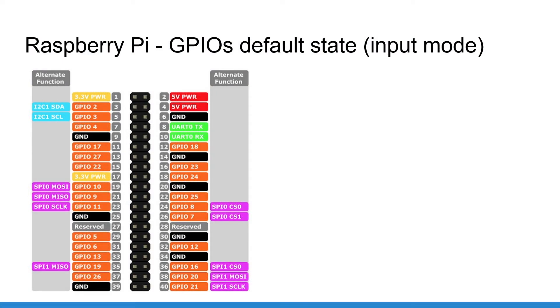As a quick recap, here is the GPIO header on the Raspberry Pi 4, which is also valid for Raspberry Pi 3 — specifically the Raspberry Pi 4B and Raspberry Pi 3B.